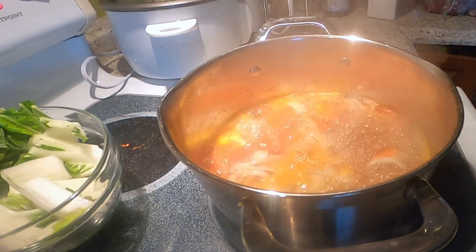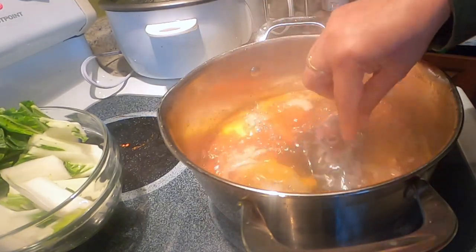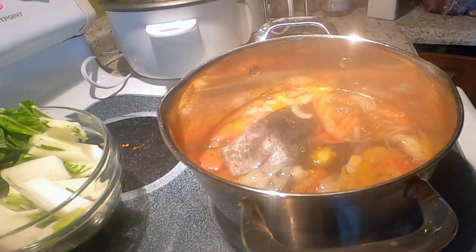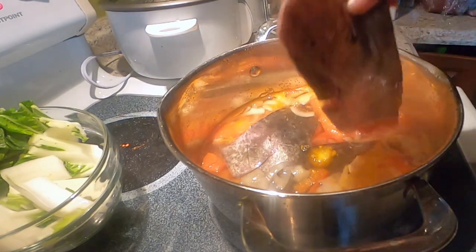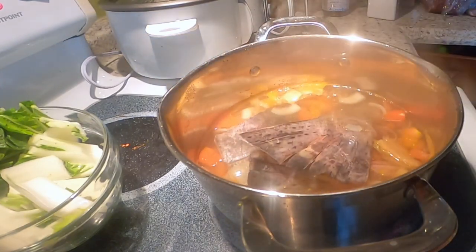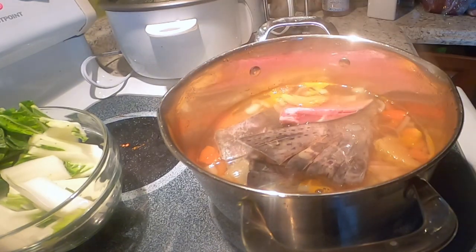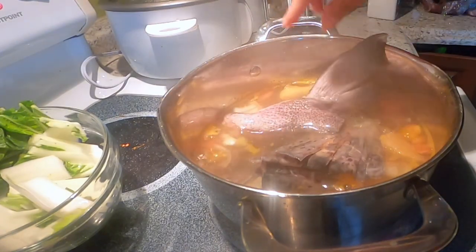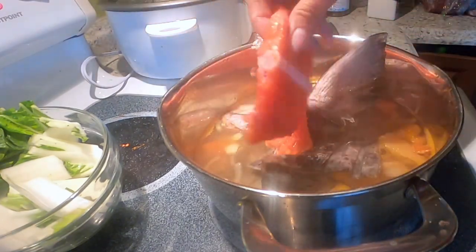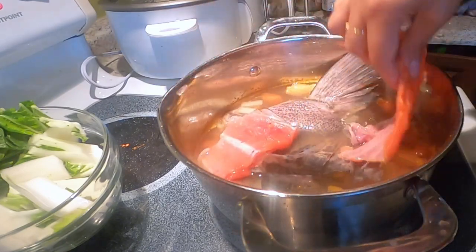Na-ayon, kumukulo na. Lagay ko na itong ulo nya — yan. Napakasarap itong king salmon na sinigang — yan. Tapos yung buntot. Ito yung mga scrap nya, andami pang meat nya — o di ba, sayang din.